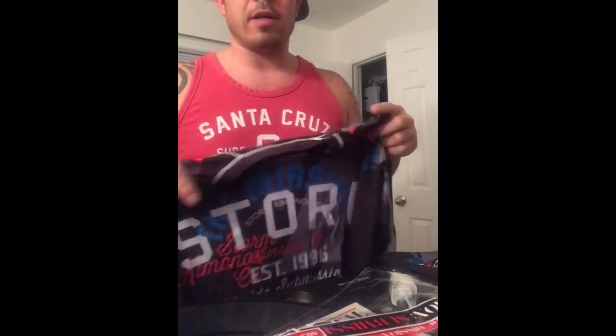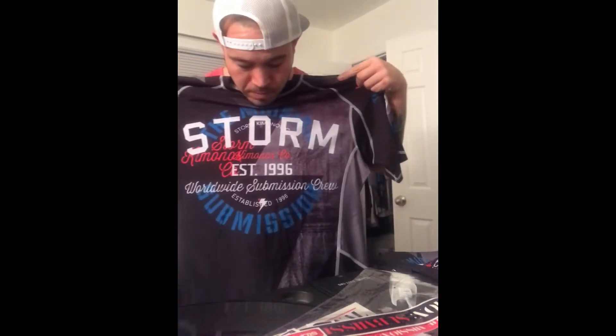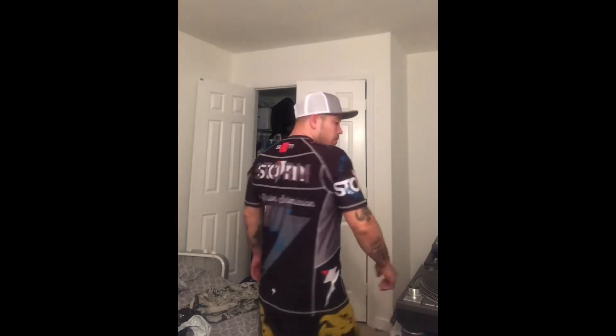I'm five-seven, 165 pounds — this thing's gonna be big on me. I'll try it on one sec, excuse the room, it's a humongous mess. It's comfortable, same exact material as a rash guard. I'm gonna rock it.